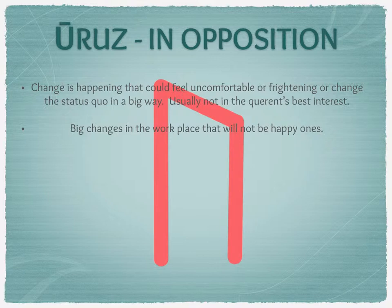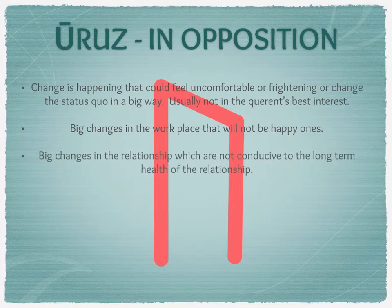If this comes up in that kind of reading, think about your skills, make sure your CV is up to date. If it's related to a specific project, think about things you could do to mitigate risks. Nothing is set in stone — you may be able to see things happening and mitigate them rather than let them unfold. Don't just sit back and let it happen. There may be actions you can take to stop things getting completely bad. Explore those options, either through the runes or brainstorming.